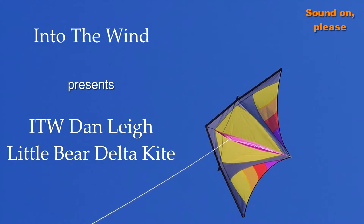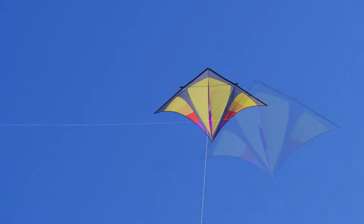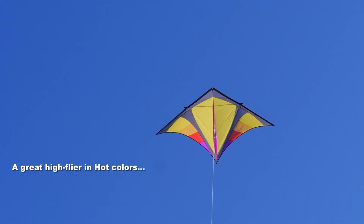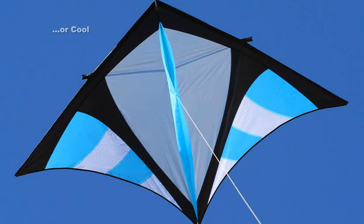Into the Wind presents the Dan Lee Little Bear Delta Kite. This is a great high-flying kite which comes in two colour schemes — the hot colours as shown here and the equally beautiful cool colour scheme.